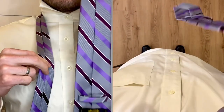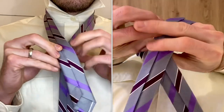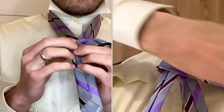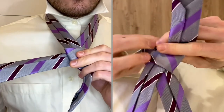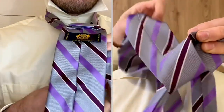With the wide side on your right and the seam side facing forward, cross under the narrow side, bring the wide end across, and all the way around back to the left. Come up and in the hole you formed with the X.